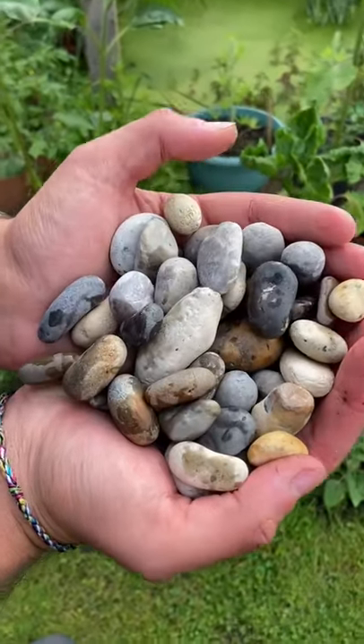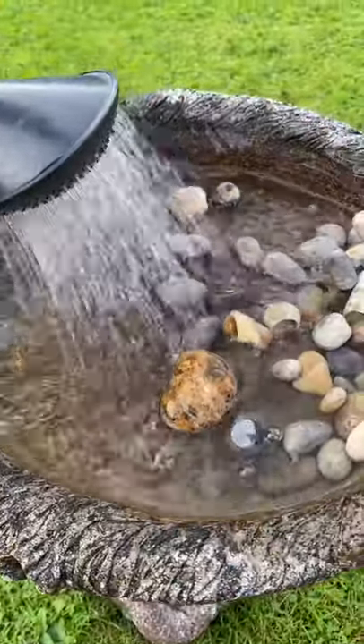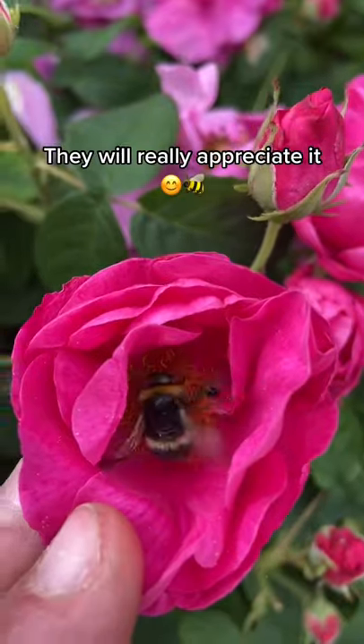Here's how you can help your local wildlife with just a few pebbles. Just pop them in a bird bath — if you don't have a bird bath, any container that will hold water will do. Fill it up, but make sure the rocks aren't fully submerged. This allows pollinators like bees to come and have a drink without fear of drowning.